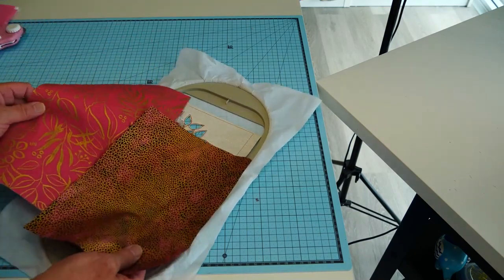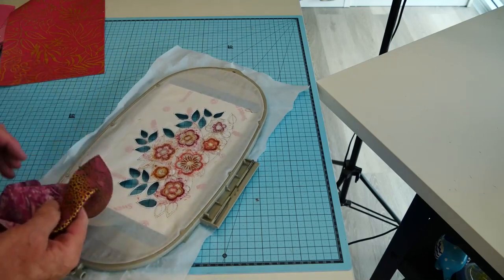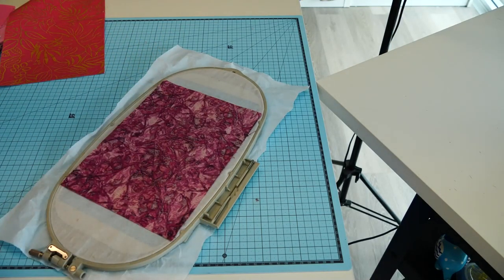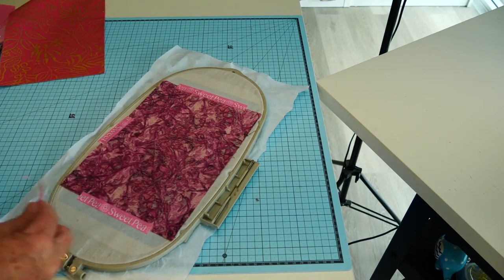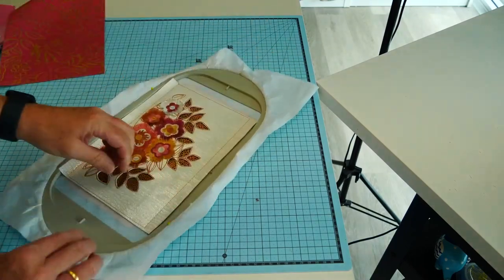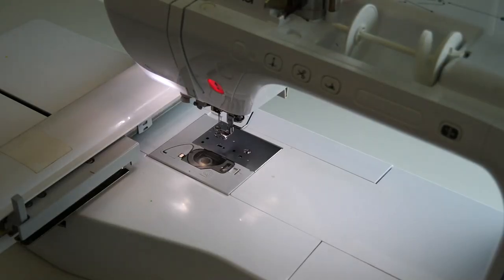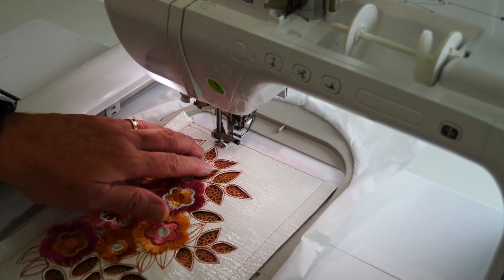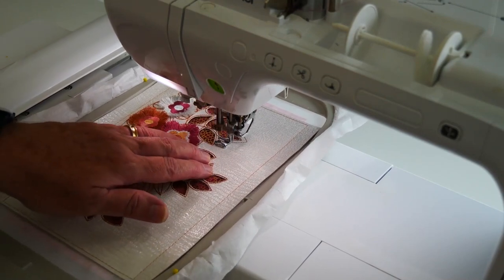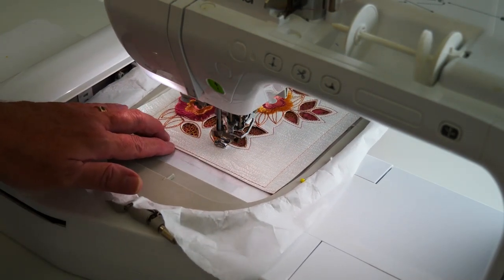Now we're going to turn this over and attach our reverse appliqué fabric, so we're going to have some dimension through those leaves. This is just a piece of foiled fabric. Attach it to our hoop quite securely because it's got to go through and do the centres of the flowers to hold it on. Then we're going to return this to our machine and the centres — the scrolls and spirals of our flowers — will start to be done. First of all we're going to stitch around the outside perimeter of those leaves, which will be the outside perimeter line of our actual flap. So that holds this fabric into place.